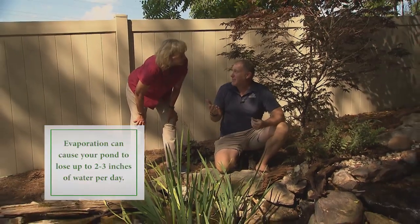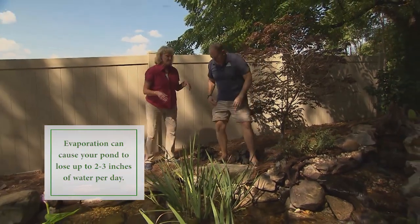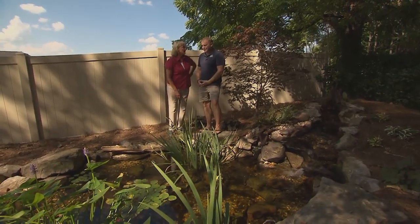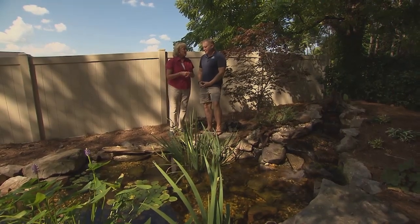This is exactly the kind of thing most people want in their gardens but are sometimes a little intimidated by. We really appreciate your expertise in helping our viewers — we want water in our landscapes. It helps with wildlife, it helps with all kinds of things, and it helps you relax. Water's life.